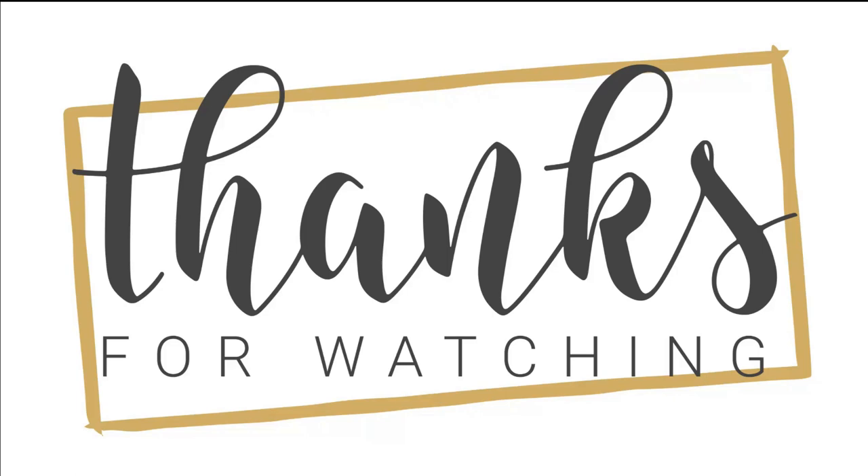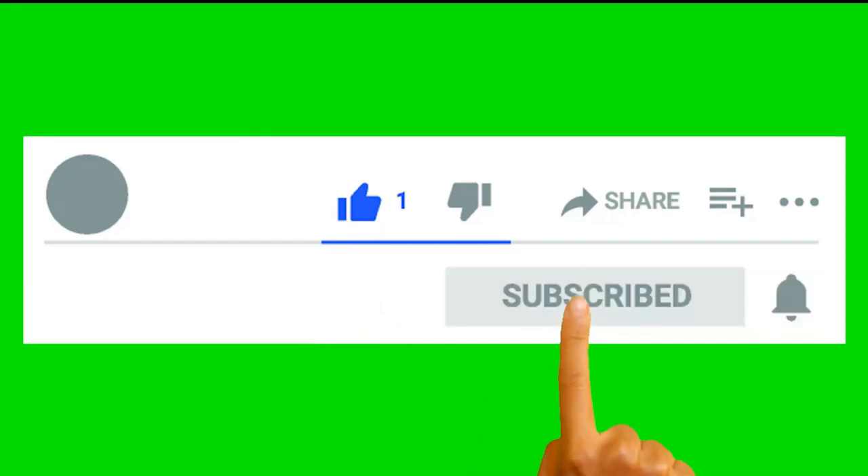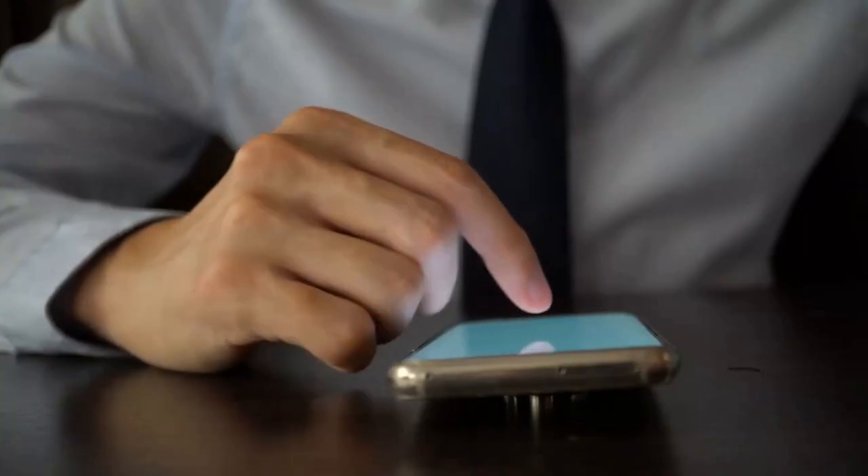Thank you for watching my video. I hope you liked it and found it useful. If so, please like, share, and comment to let me know what you thought. Your feedback is important to me. Don't forget to subscribe to my channel so that you don't miss any of my upcoming videos.